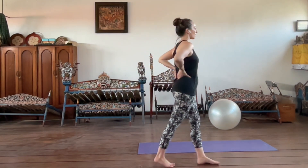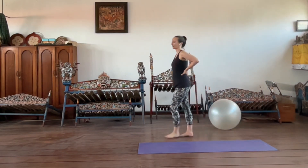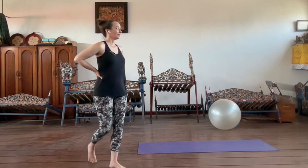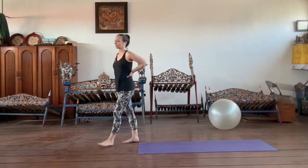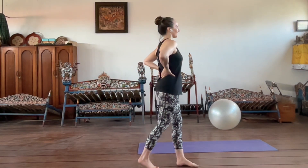You can also take a walk around your room and see what happens as you're walking — are you getting that firing? If it's the left foot coming forward, you should feel the right side of the back, and vice versa. I hope that's very useful for you, and I look forward to sharing more Pilates with you in future videos. If you have questions, feel free to reach out.